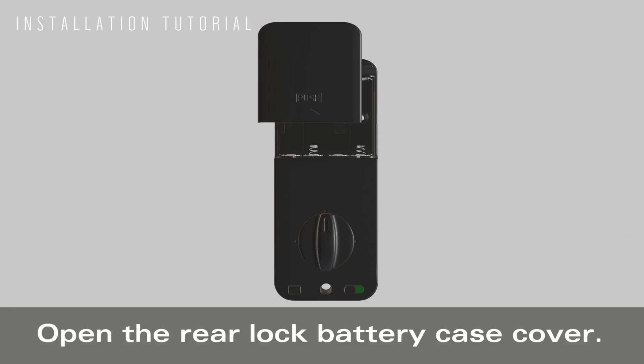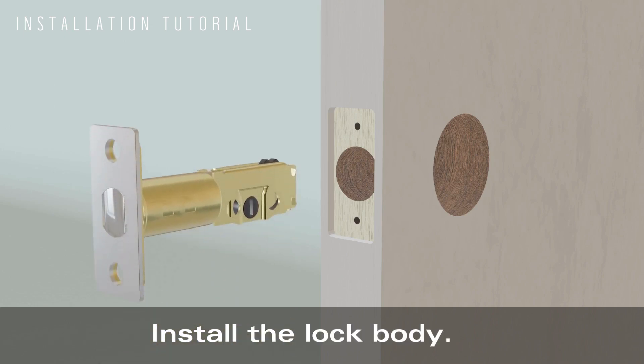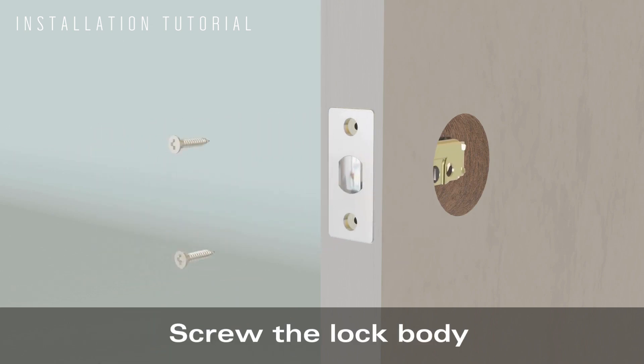Installation tutorial. Open the rear lock battery case cover. Install the lock body and screw the lock body in place.